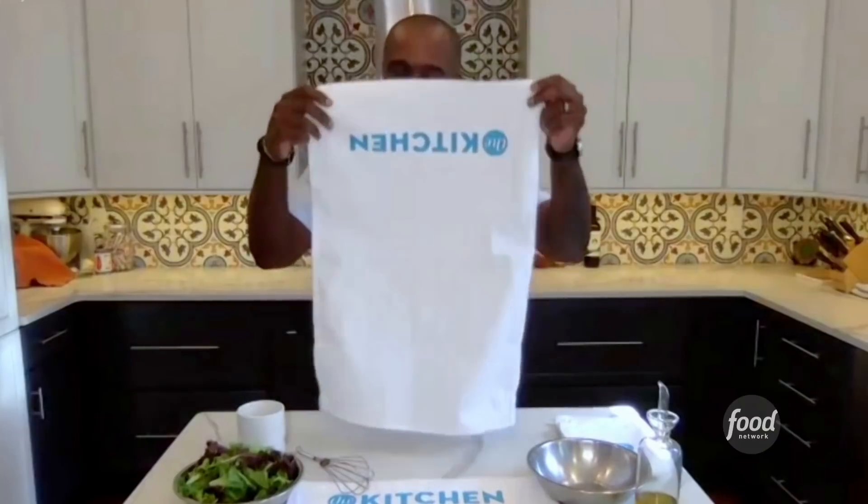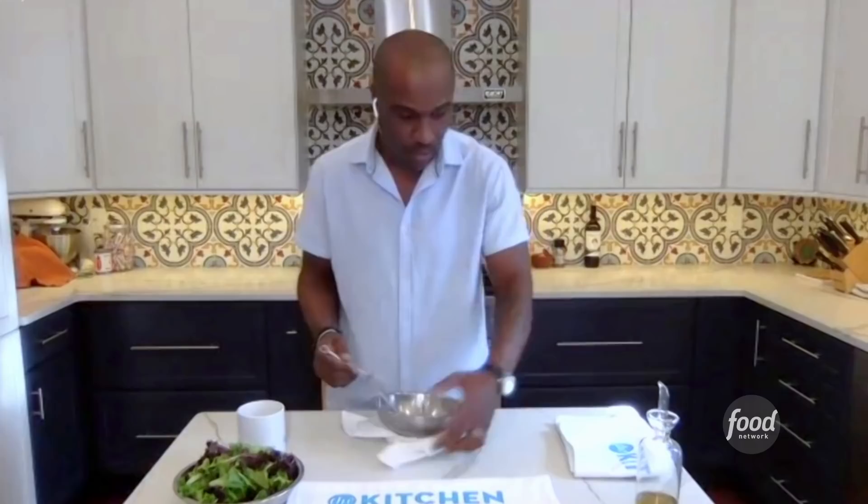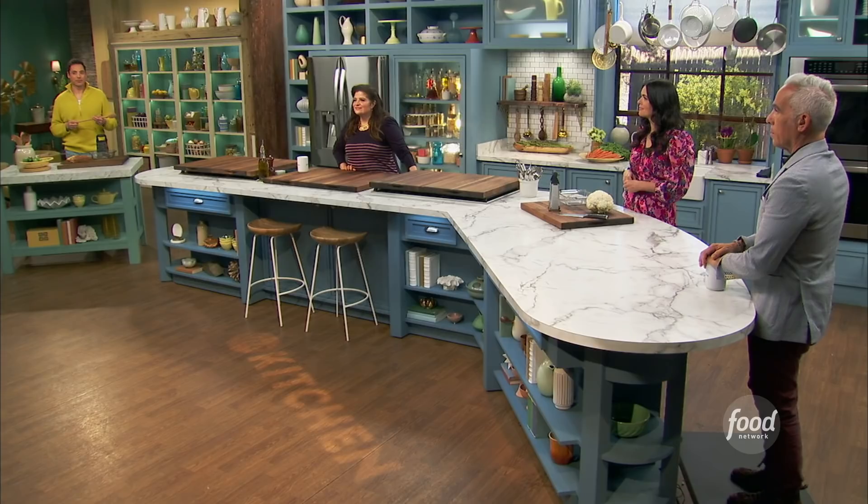We all have them laying around. We all use them to clean up spills and wipes and whatnot, but I'm going to show you actually how to turn it into a base to hold your vinaigrettes — just using a simple kitchen hack of putting your bowl in the towel like this.